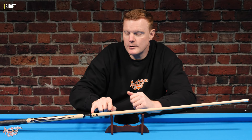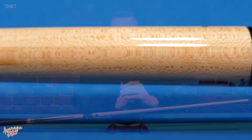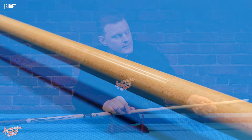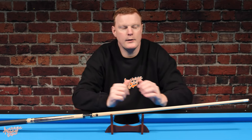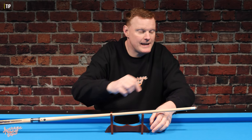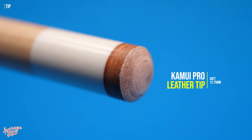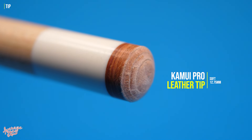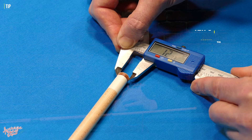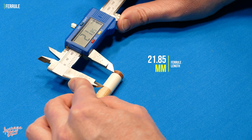On the shaft, the last two and a half inches have a varnish finish to protect the logo, and the remainder appears to be sealed with a nice smooth quality to it. The tip on this cue is a Kamui soft tip, measuring in at 12.75mm as specified; when we measured it ourselves it came in at 12.73mm. The ferrule is finished in white, measuring in at 21.85mm in length.